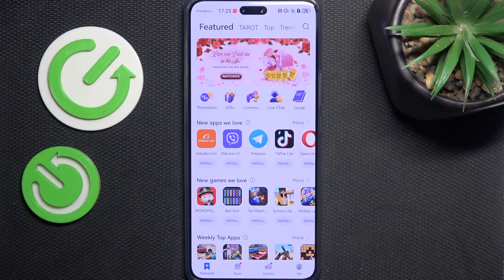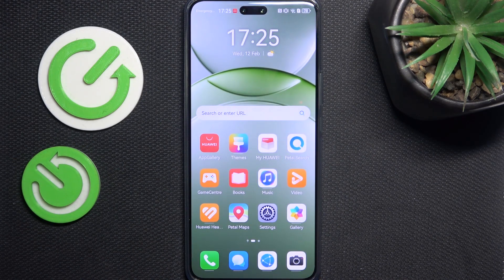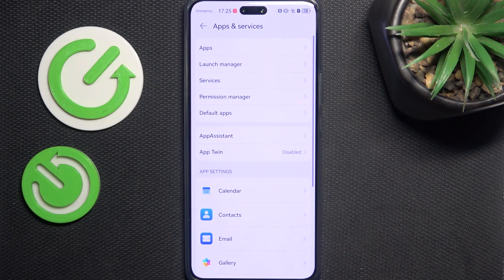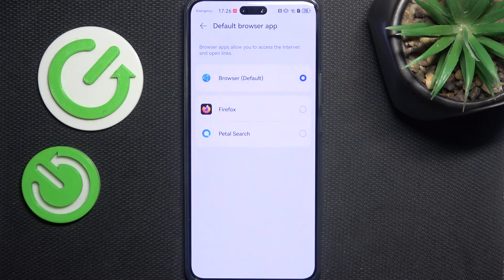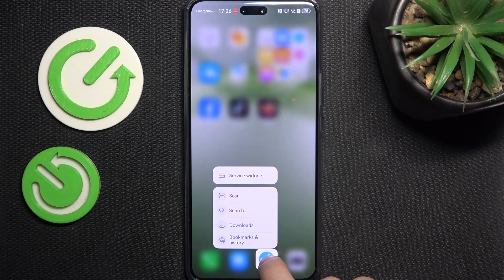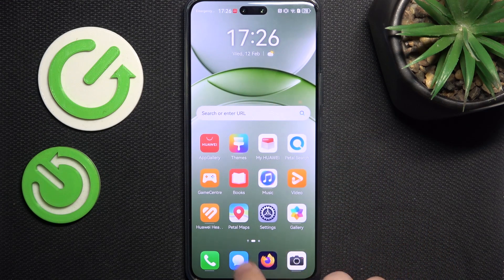Since we have a browser, we can change our default browser. Go to apps and services in settings, then default apps, then browser app, and change it to the one you like. You can also press and hold on the browser at the bottom and replace it with Firefox for easy access.